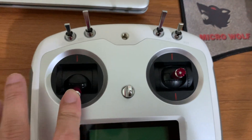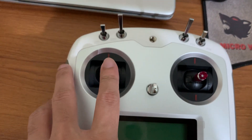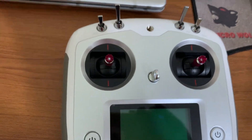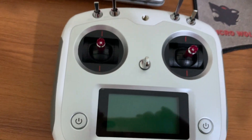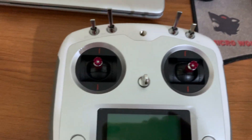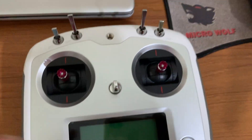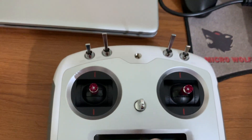Currently my throttle is in self-centering mode. I feel more comfortable with the self-centering throttle to fly the drone in different autonomous modes and perform different experiments. There are two buttons to power on the device — the reason is that if it gets pressed accidentally there's a chance the device may turn on unintentionally, so they've kept two switches to power it on.